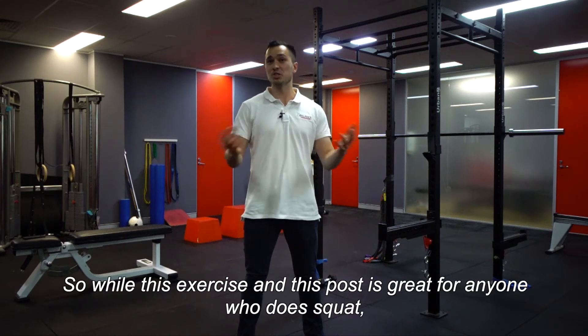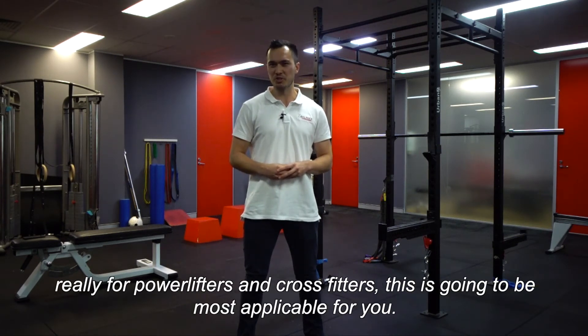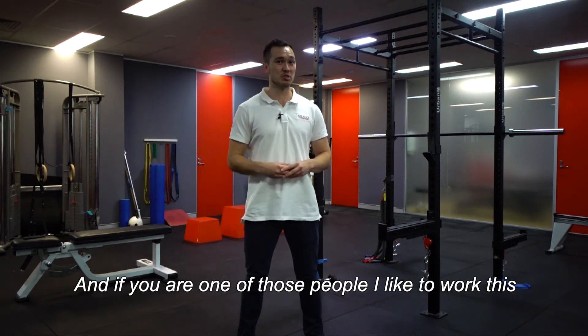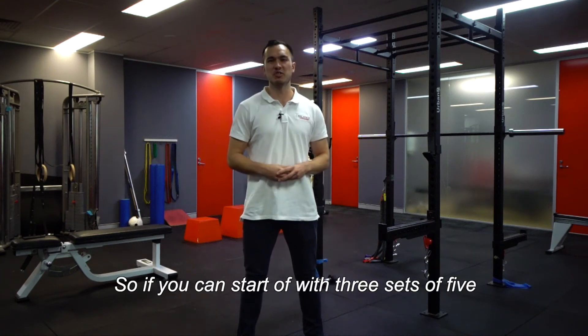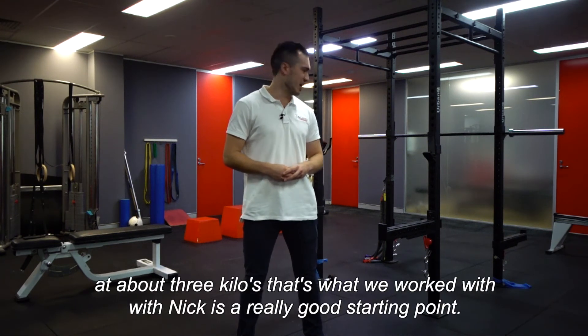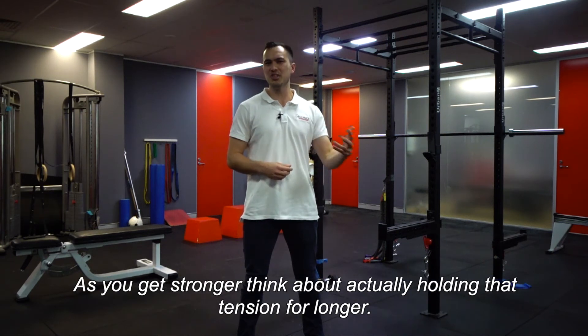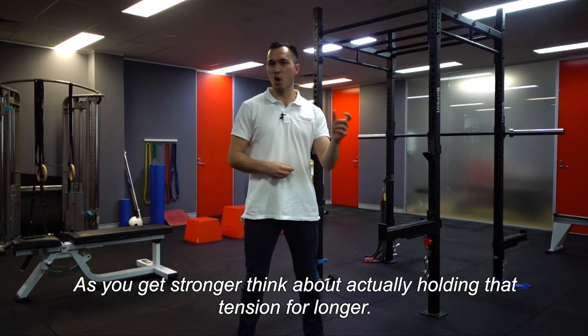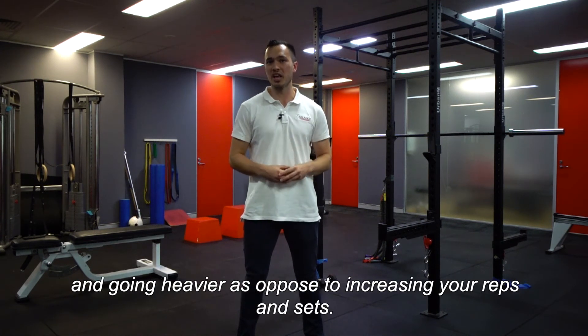While this exercise is great for anyone who squats, it's most applicable for powerlifters and CrossFitters. I like to work this into your routine as a warm-up. Start with three sets of five at about three kilos — that's what we use with Nick and it's a really good starting point. As you get stronger, think about holding that tension for longer: two seconds, three seconds, and so on, and go heavier rather than increasing your reps and sets.